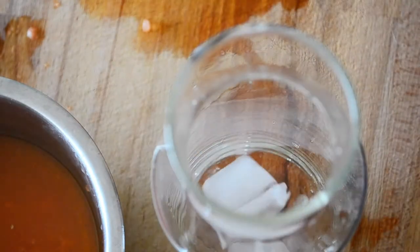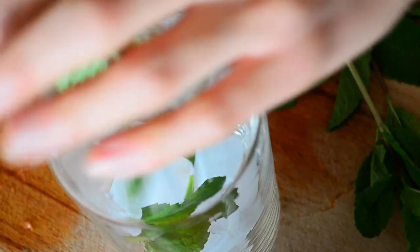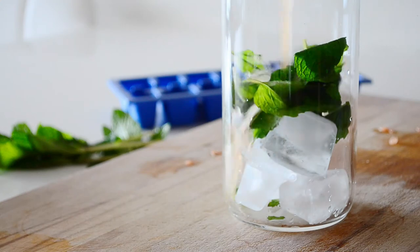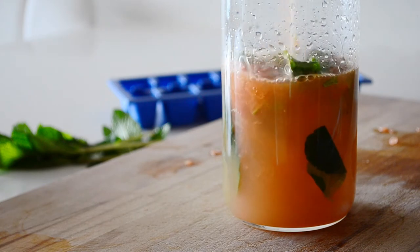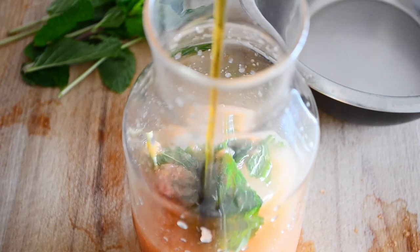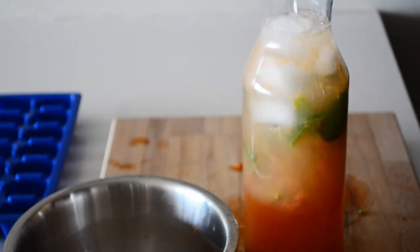Ice. This is fresh mint. Grapefruit juice. Maple syrup. Water. Stir.